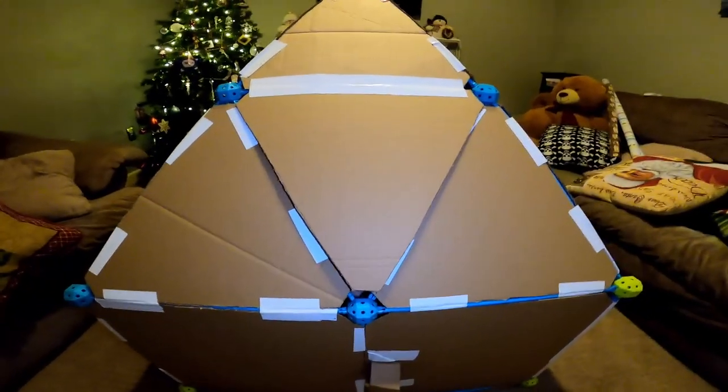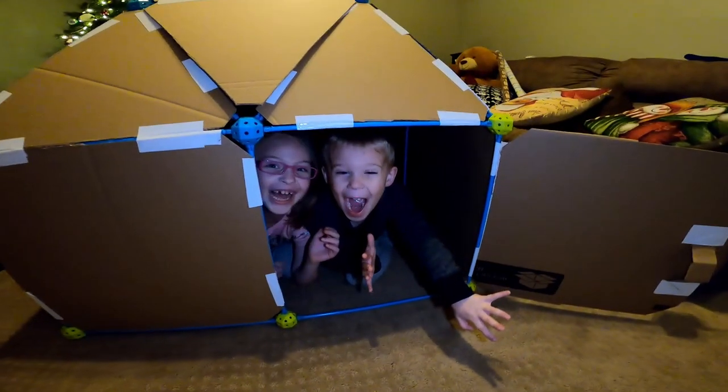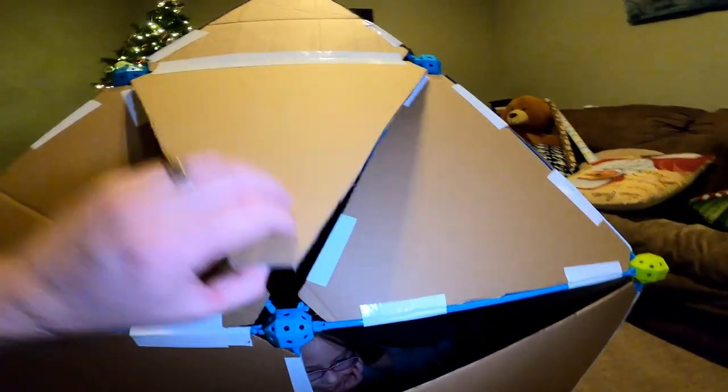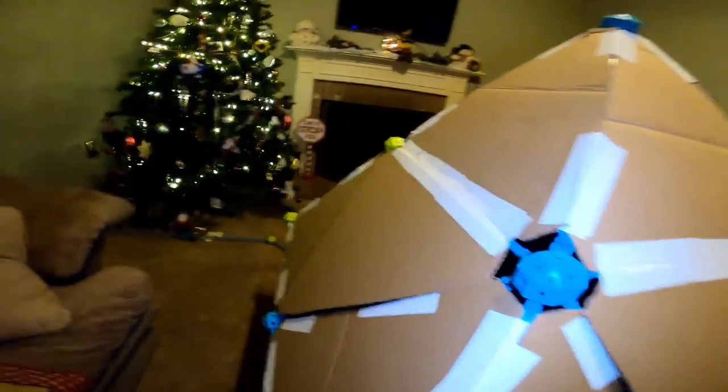Look who's inside. Surprise! We have a door with a door handle here. We have some windows here that open and close on each side of the pyramid.